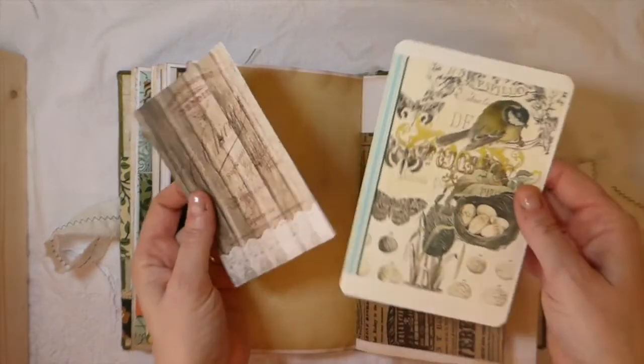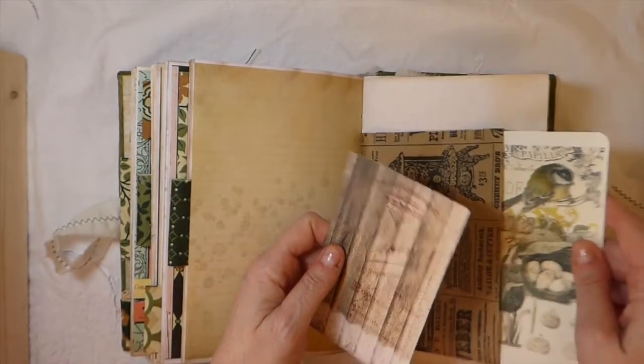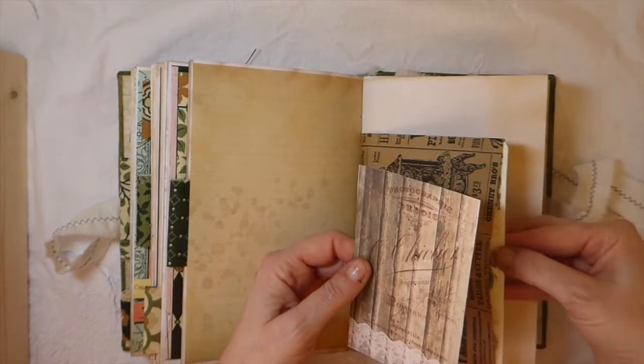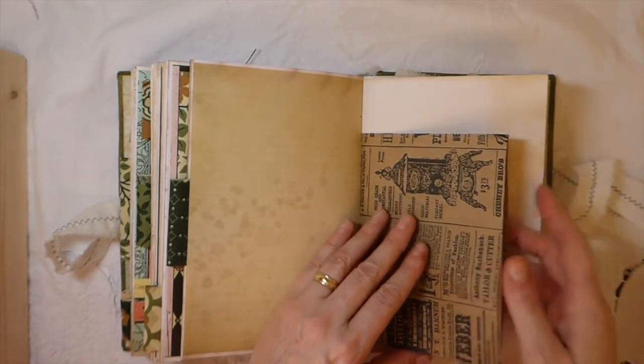And then here I've just included another little journal card. And then I believe this one is a Tracy Fox, but it went nicely with it, so I've tucked that in there.